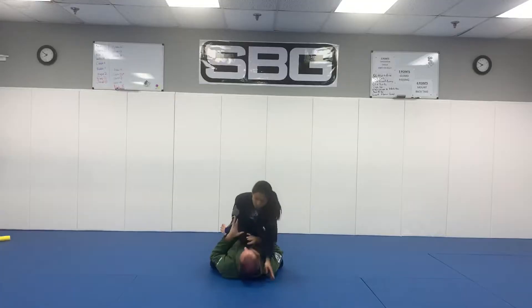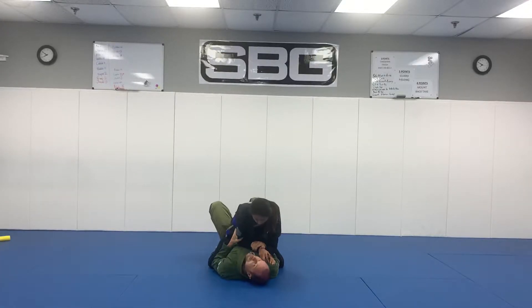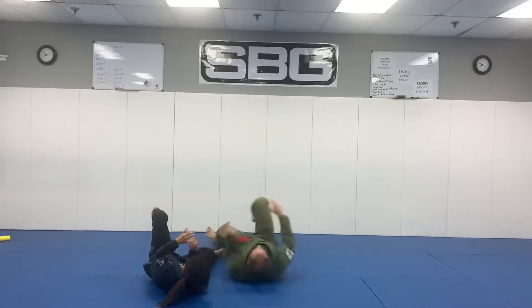From there, I just need to get an arm inside our bodies. The arm has got to get inside our bodies, be close to the butt, and I'm bridging them straight up.